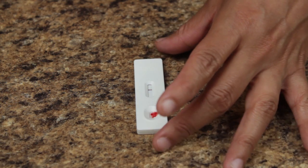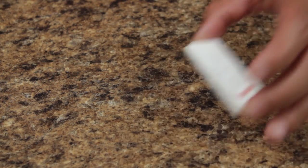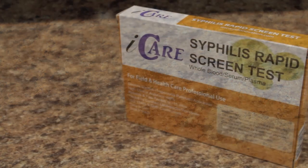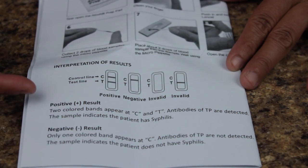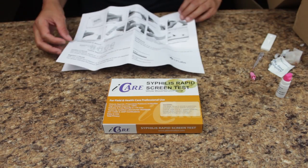Please dispose of all test components safely after reading your result. The test package includes a guide for interpreting the results. Thank you for choosing iCare.